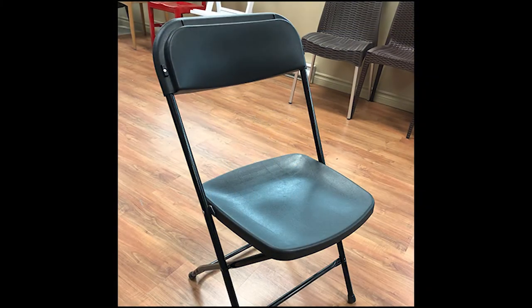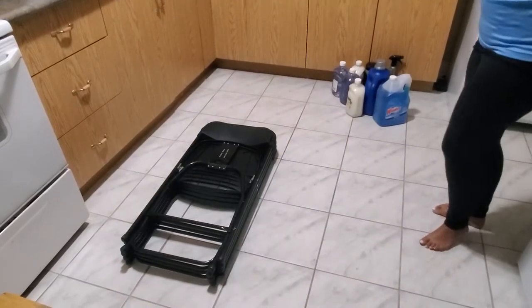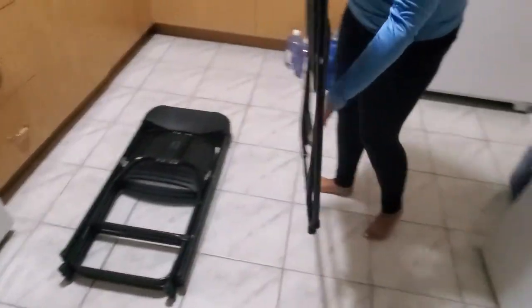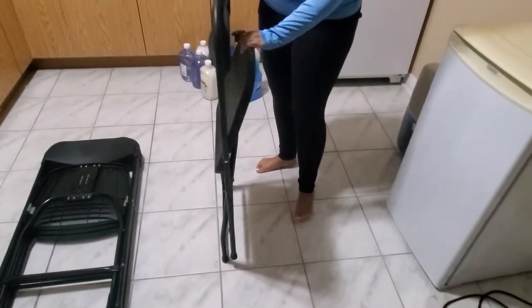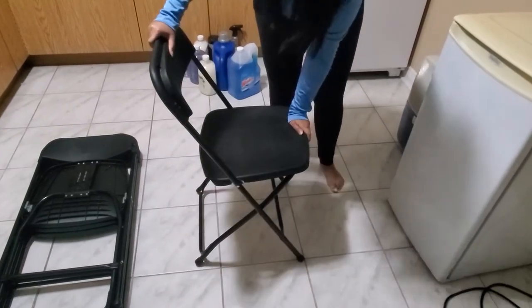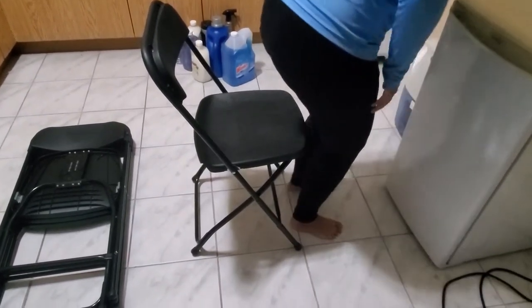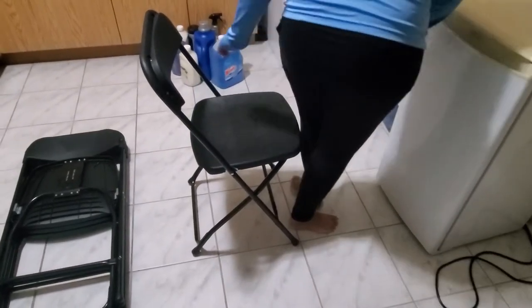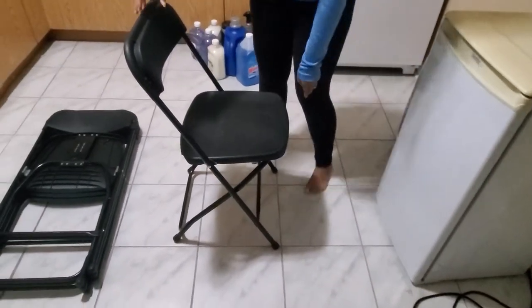In this video you will see how to set up and put away our stackable folding chairs. Once you have received our stackable folding chairs and you wish to use them, make sure that you unfold them and lock them in place. These chairs come with this feature, which allows up to 600 pounds of support.